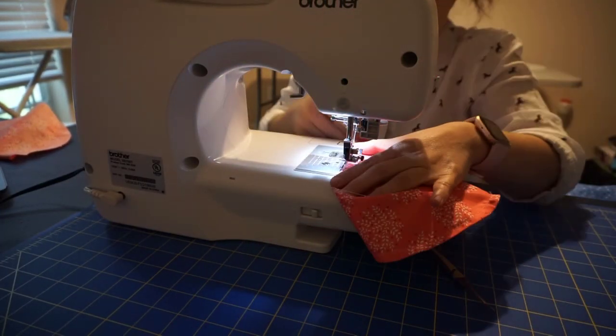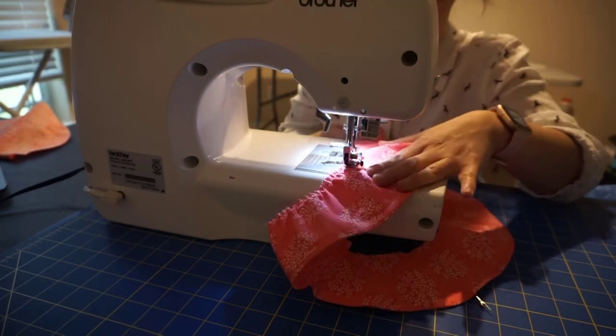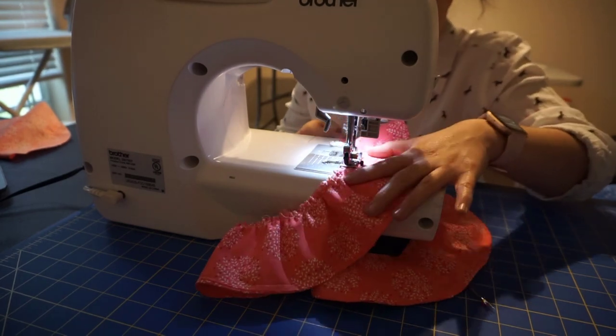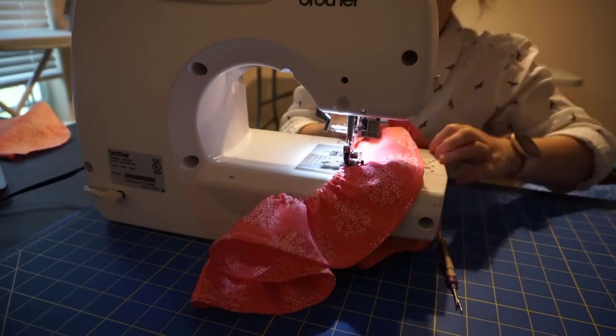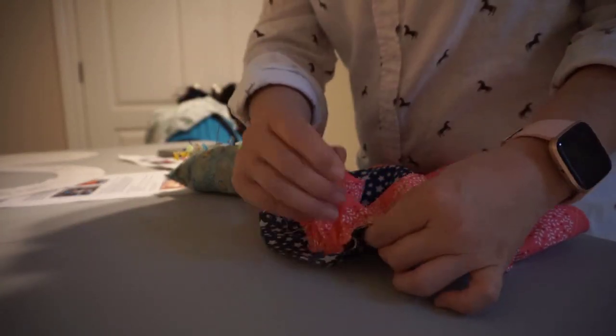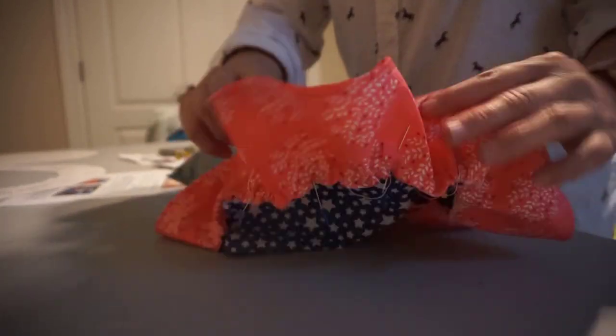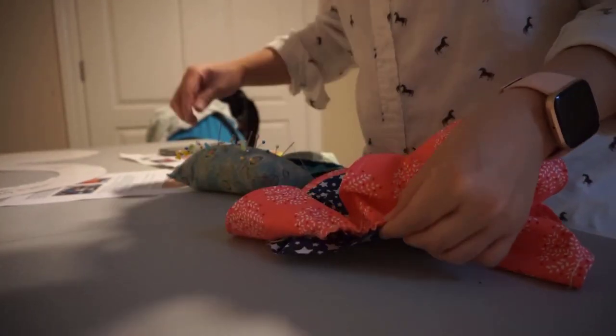Then you're going to sew the oval opening with a basting stitch. This creates a unified piece which is easier to work with for the next step. Then get your oval gathering along with the small oval and pin them in place.